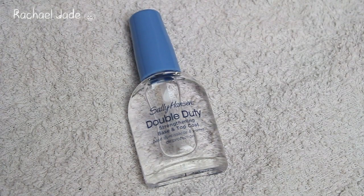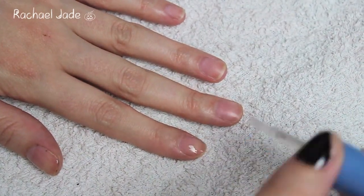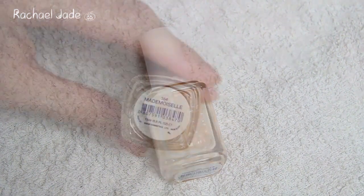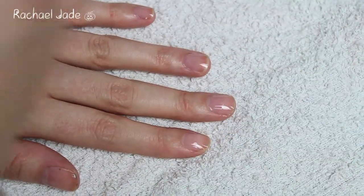To begin, you want to apply a thin coat of base coat. I'm using Sally Hansen Double Duty because I can use it as my base coat and as my top coat. Next, taking a nude nail polish — I'm using Essie's Mademoiselle — just apply a thin coat all over your nails. We must wait until this is completely dry before we move on to the next step, so just amuse yourselves.